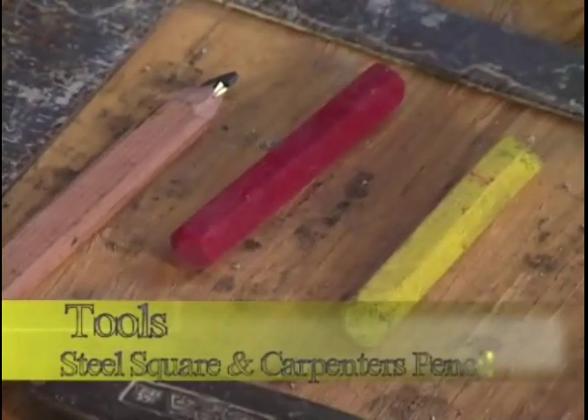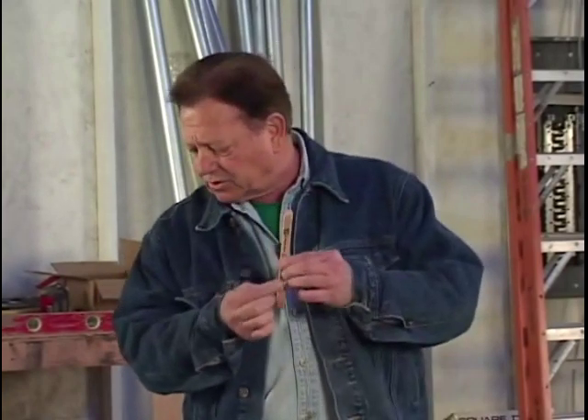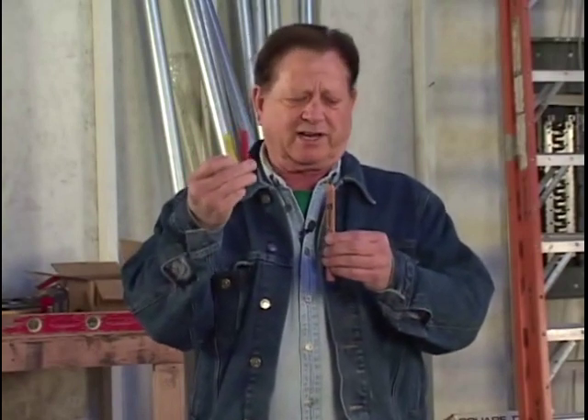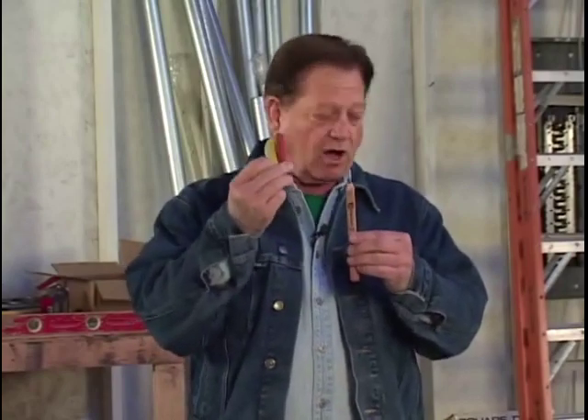Go with a nice little square like this — fits in a bucket. It's very necessary when you want to make a square on something, if you want to square off with a pencil. Next, a carpenter's pencil — they're about eight inches long and flat, with a lot of lead in them, so this is a very important tool to have. And crayons — you can get them in different colors: blue, yellow, red. For making marks on block, this works good.